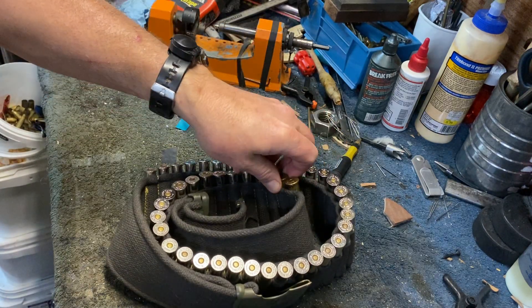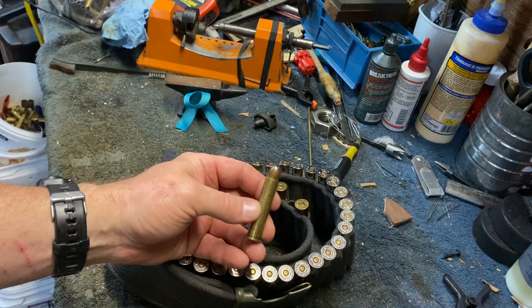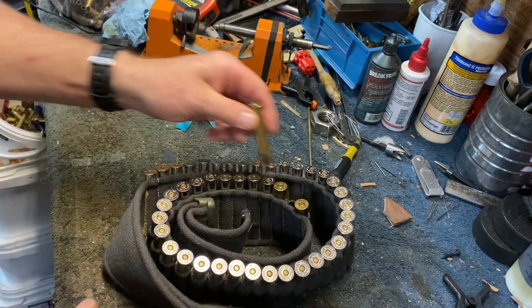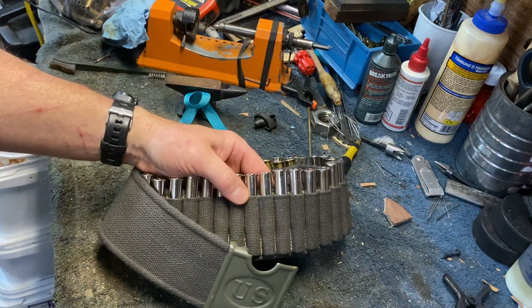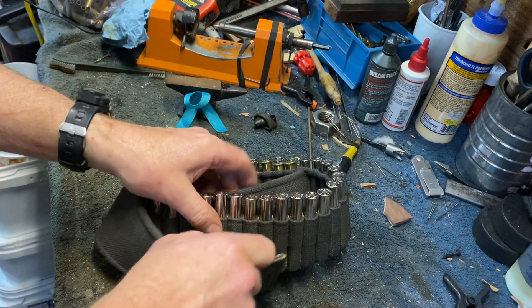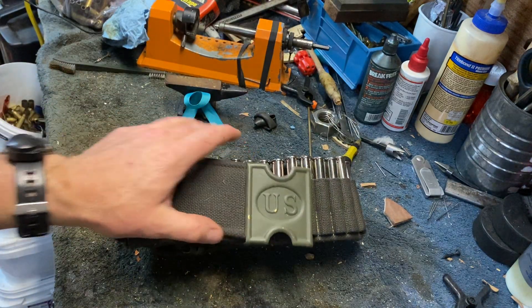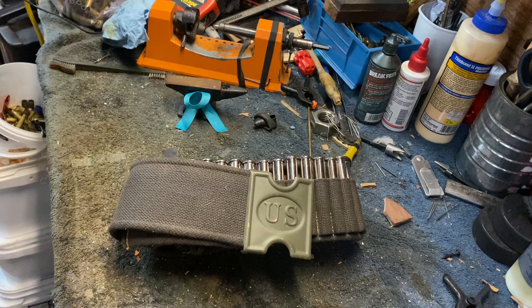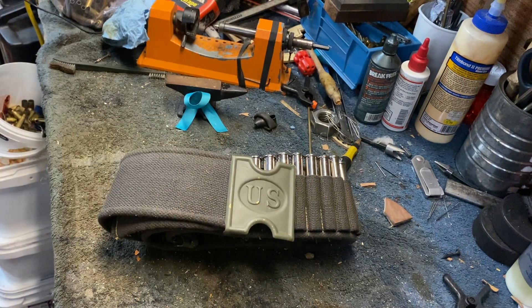Nothing wrong with the cartridges — just a slight pattern from the weave, but other than that they're fine. I realize this is not very stealthy with bright nickel shells, but I'll shoot the nickel rounds up at some point and replace them with my pet load of lead bullets.